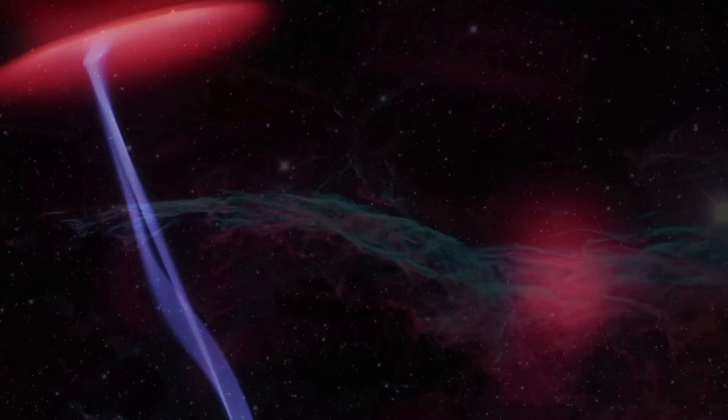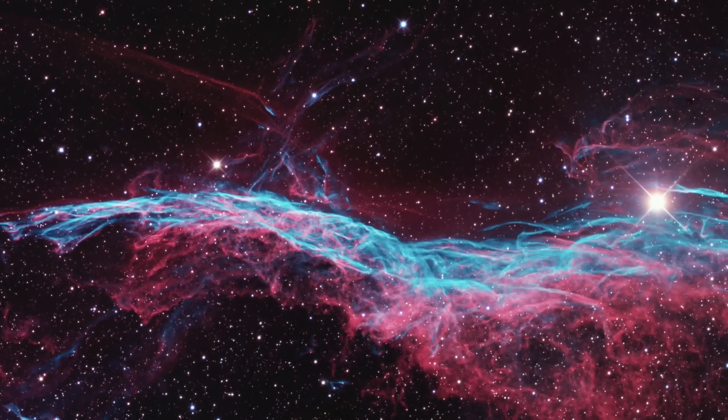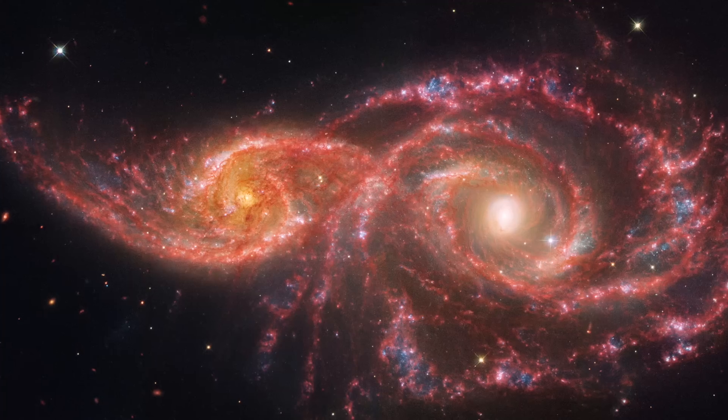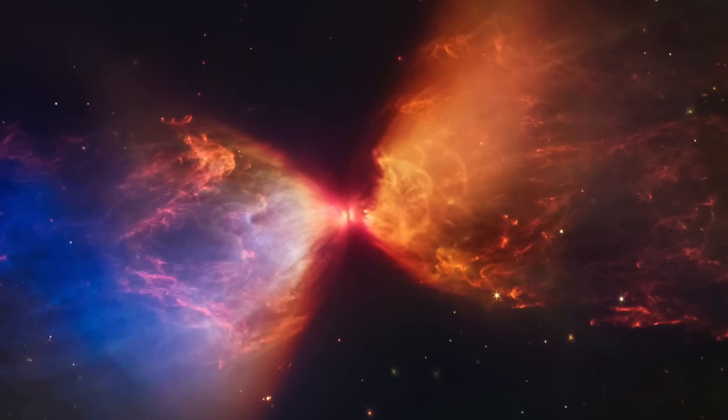Is the universe electric? Yeah, the universe is electric. Is there more evidence? Loads. Buckle up.